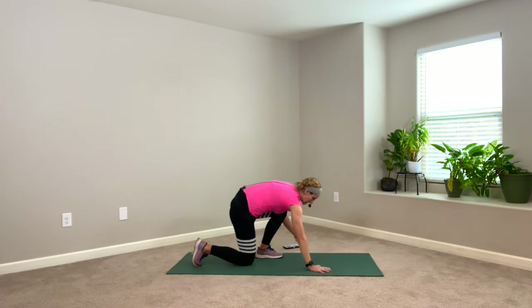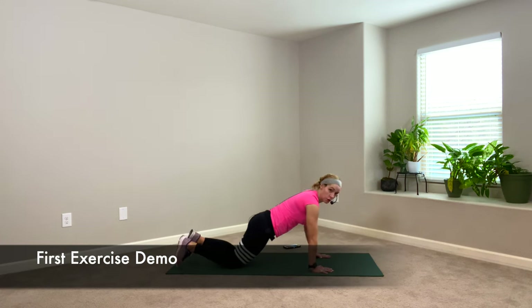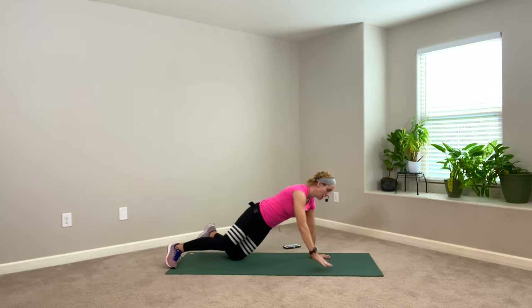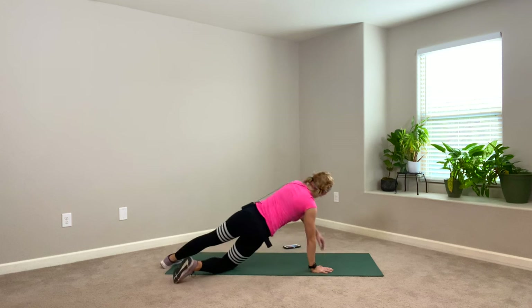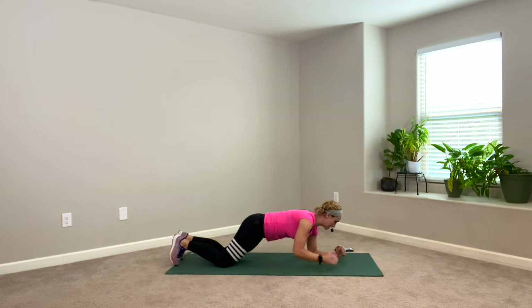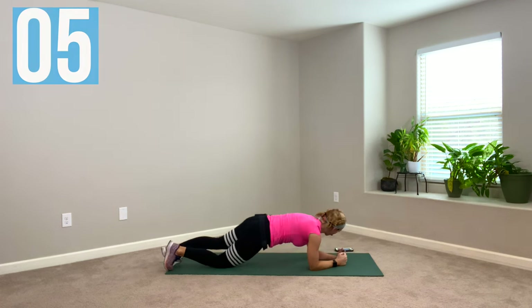Rolling T's. Because we're warming up, we're going to start in our modified plank position — knees are walked back a little farther from tabletop. You're going to open to one side, come into a side plank, center and hold, then open to the other side. You have an option if your wrists are a little grumpy to do this from your elbows — opening up and rolling and opening up.